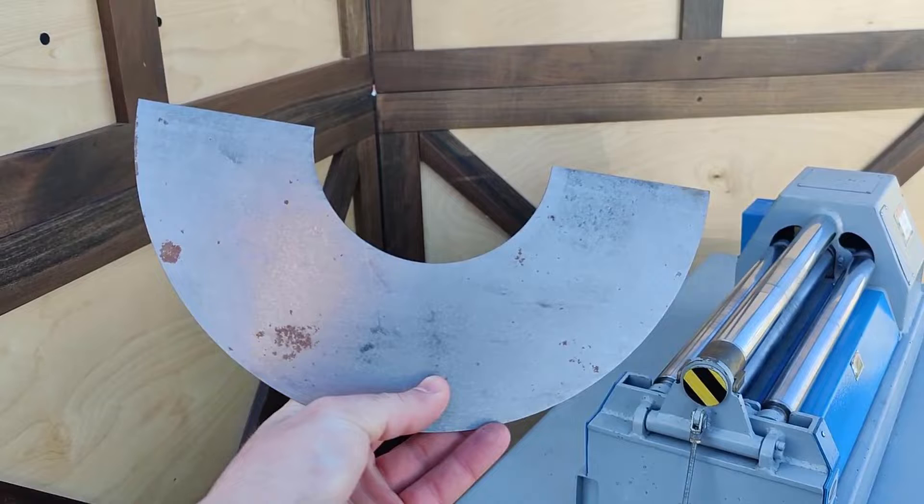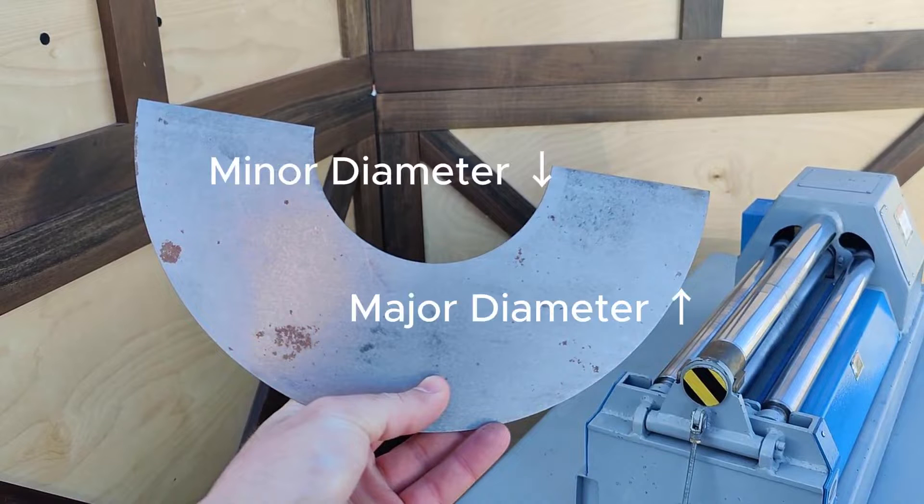The first thing that you are going to need is a cone blank — your material you're going to be working with — and that directly limits your cones. You're going to have to cut out the shape that you want your cone to be. Figure out your minor diameter, your major diameter, and the width of your cone, and that can help you determine your cone blank.